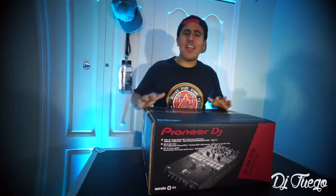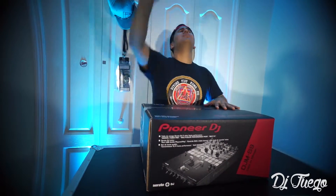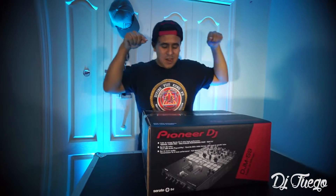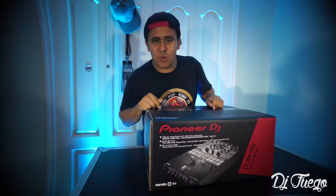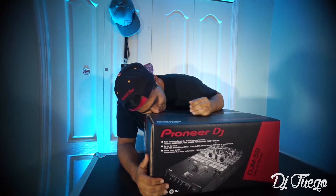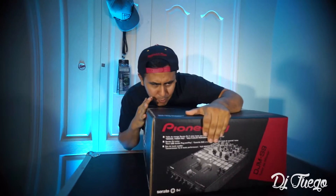That's right — the DJM S9 from Pioneer. The gods have answered my prayers, and yes, they have. It is here in my room. We're about to do an unboxing of the Pioneer DJM S9. Oh my God. I've missed you so much. My precious.